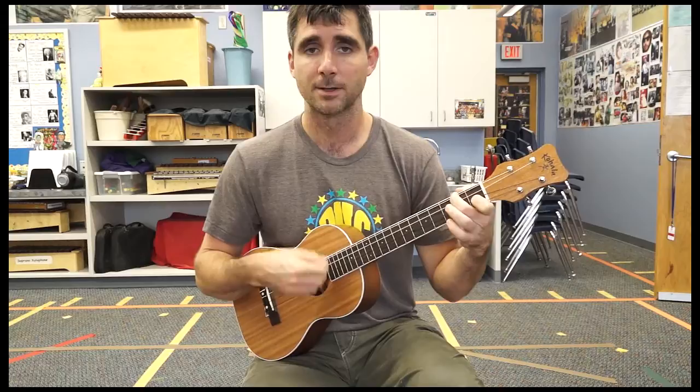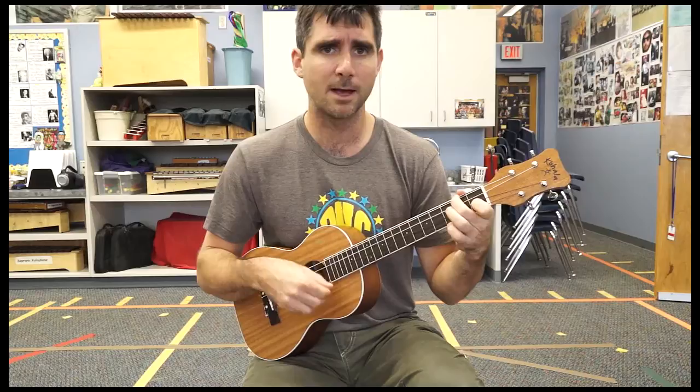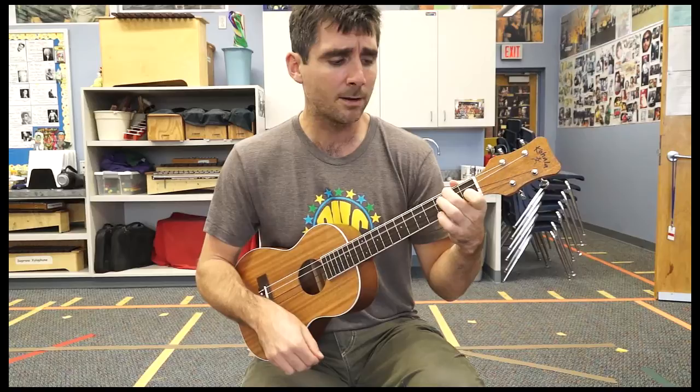E minor, add C, triangle D. G, E minor. E minor, add C, triangle D. You're on my mind — E minor. C, and we belong together. And we belong together, yes we belong together. Stop on C for eternity. Turn on D.